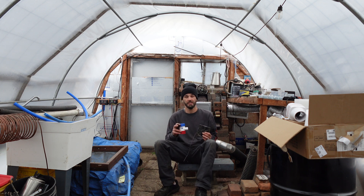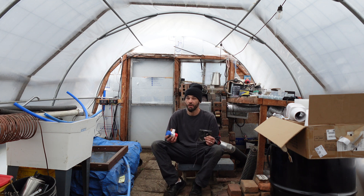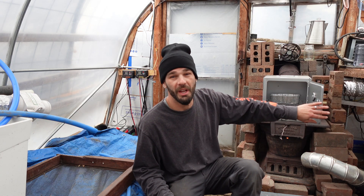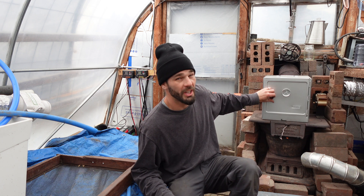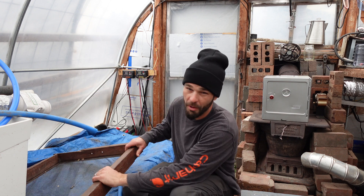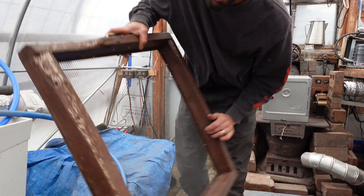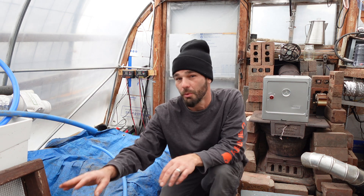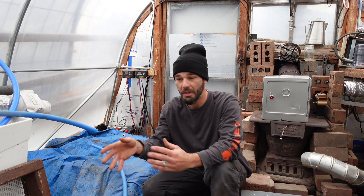If that sounds interesting, please consider subscribing to the channel if you haven't already — it really helps us out a ton. First things first, we've got some banana bread in the oven. We're going to check that out in a few minutes. Next, we need to move our DIY sifter. We're going to make a bunch of bricks and cool stuff this winter out of free recycled soils.